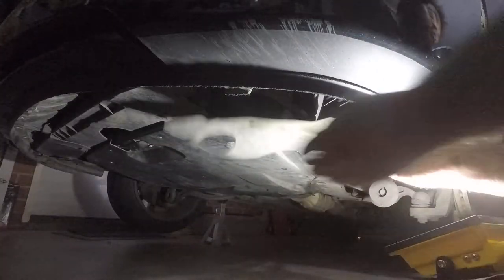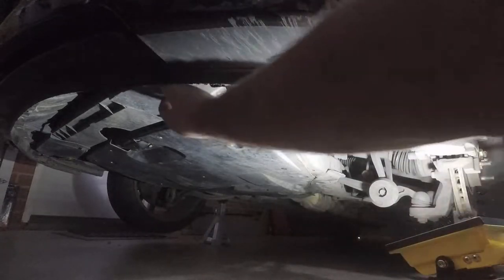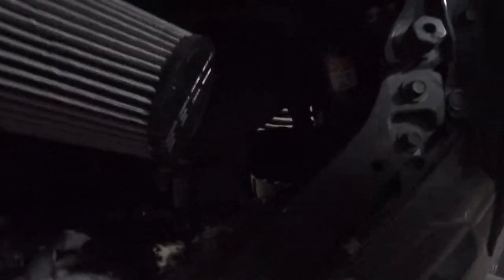Before we take that out, we'll just get an idea of how much that box blocks things off — with a light placed under the car. It's obviously very dark in here, but you may be able to see there's only a tiny bit of light coming through around the edges; this is the box right in between everything. You can see that there's not a huge amount of light able to get through, so that gives you an idea of how much air can also get through into that area.